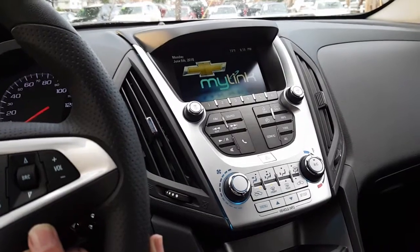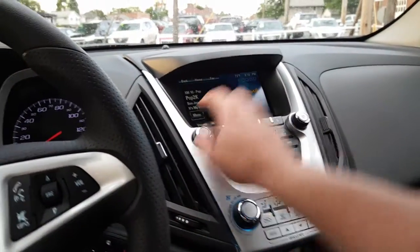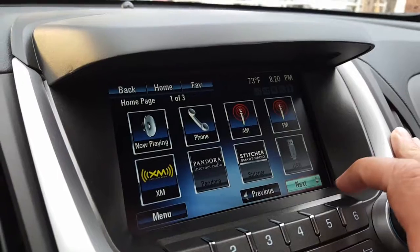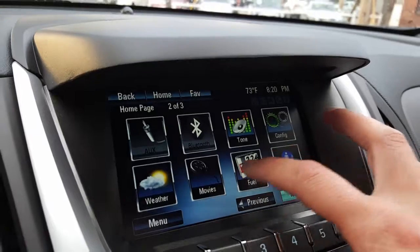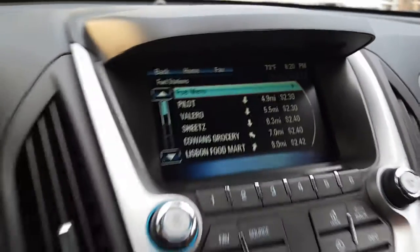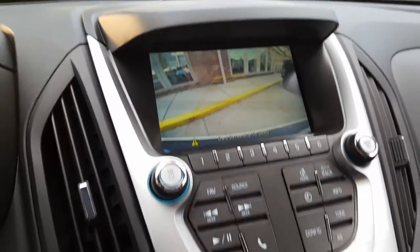Here's the stereo right here. It's your home button. You have your XM radio, and right here you have fuel — where's the cheapest gas — and weather. Very nice. There you go, there's all your gas prices.